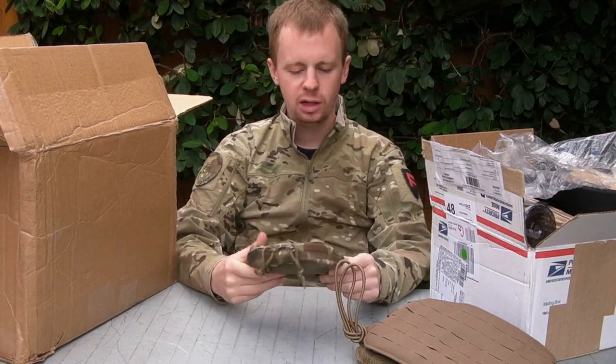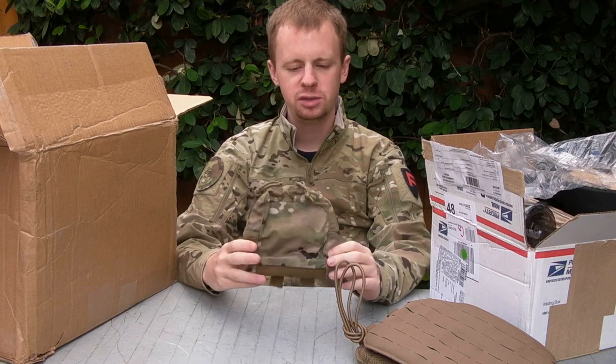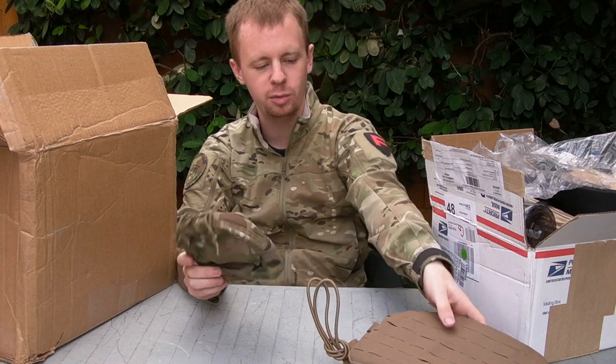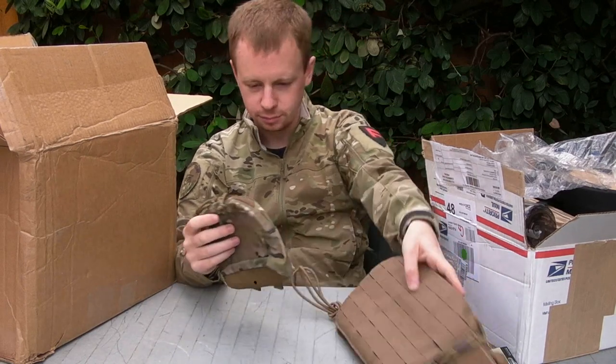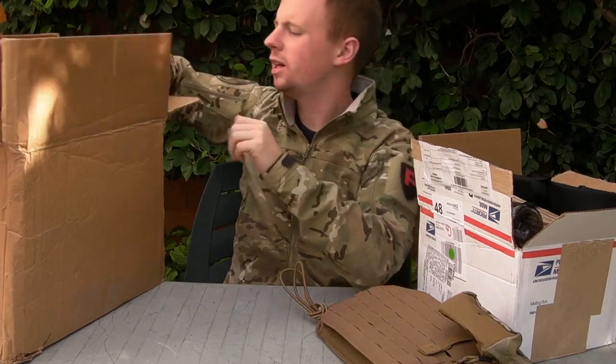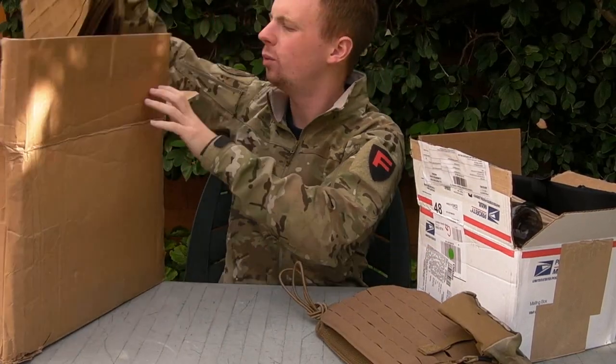At Blue Force Gear we're having a little sale, so I've picked up a couple little pieces from them. It's a small utility pouch. This is a great size for going on a plate carrier cummerbund - just the exact right height. Absolute myriad of uses for these. It's something I've been waiting for for quite a while now.